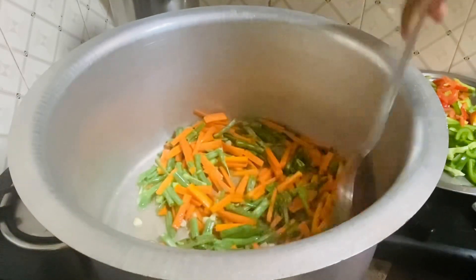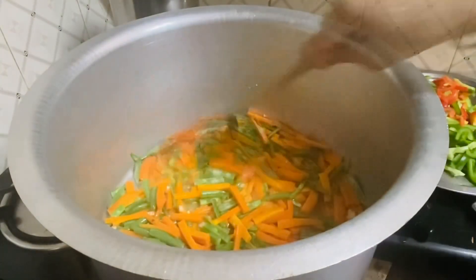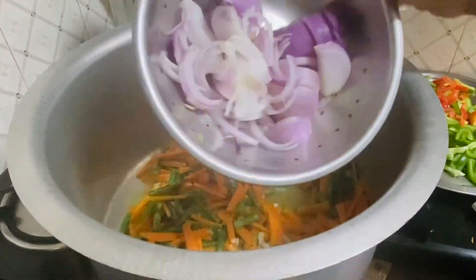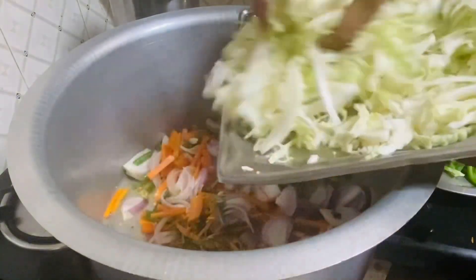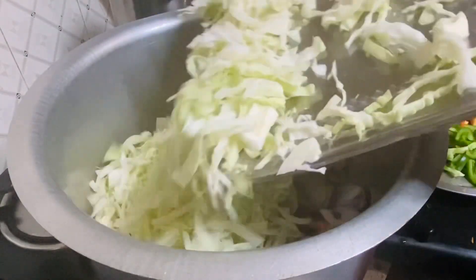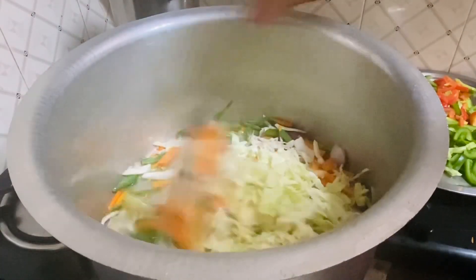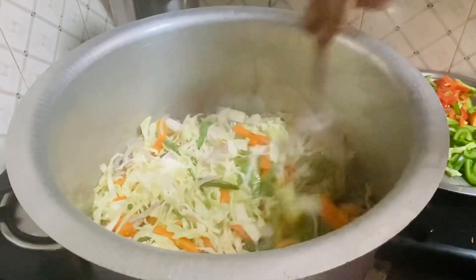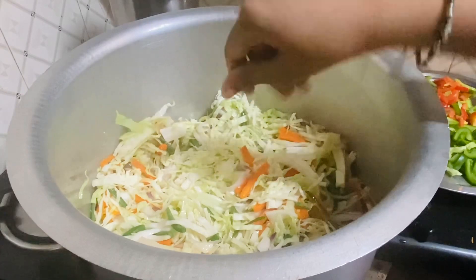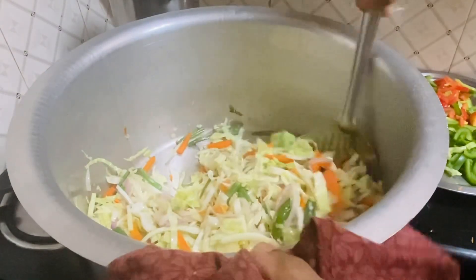I will cook for a few minutes — about 2 minutes for the cabbage and 1-2 minutes for the noodles. Cook everything for approximately 2 minutes with a little salt.